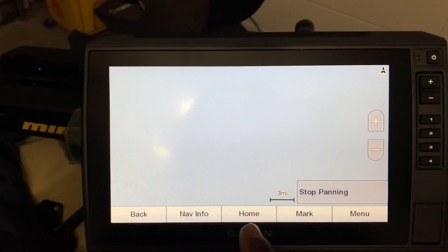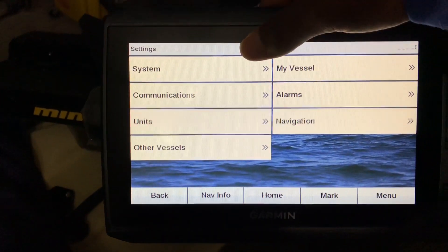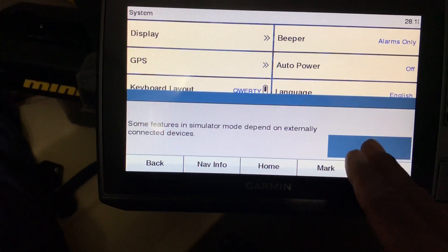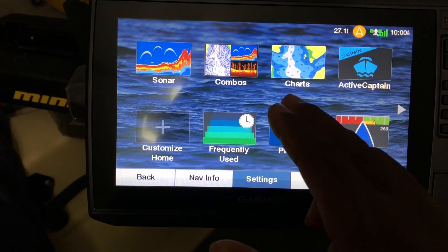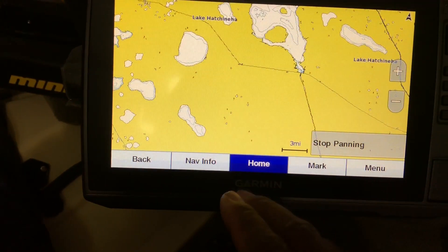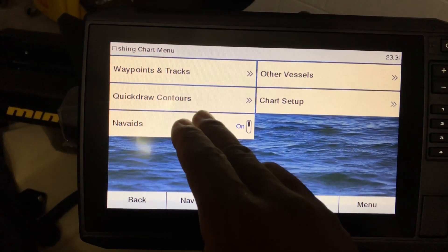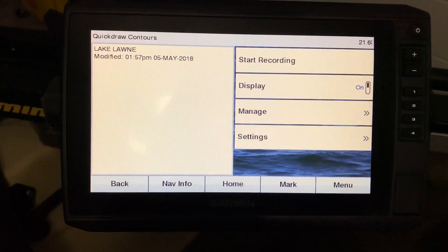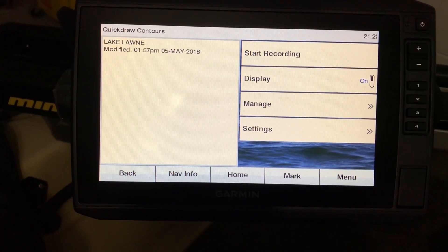I'm going to hit OK, go home, and turn the simulator on so that we don't fry the transducer. I'm going to go to Charts, then Fishing Charts. When you want to record, you go to Menu and you can see right there where it says Quick Draw Contours. All you have to do is click on it and click Record. That's all it is — it's very simple and it will start recording the contours of the lake.